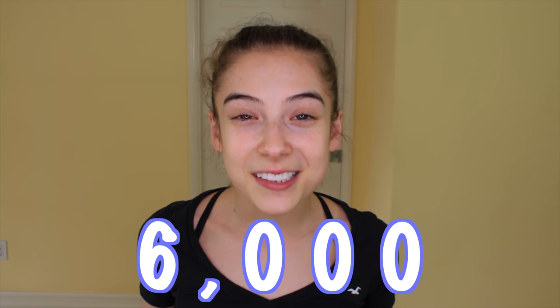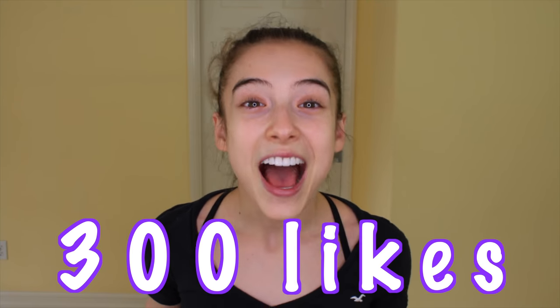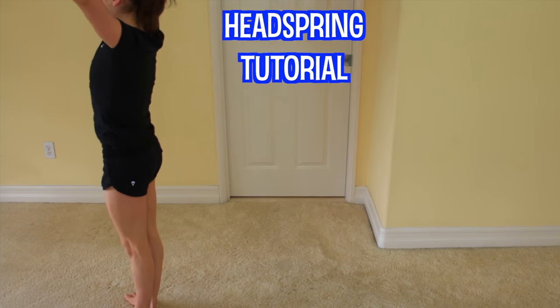I really hope you guys enjoyed this video. Thank you all so much for 6,000 subscribers — that is incredible, and I love you guys so much. Before I end this video, I just want to say, if you made it to this point, congratulations. If we can get this tutorial to 300 likes, I will do a head spring tutorial. All right guys, have a wonderful day. I'll see you in my next video.